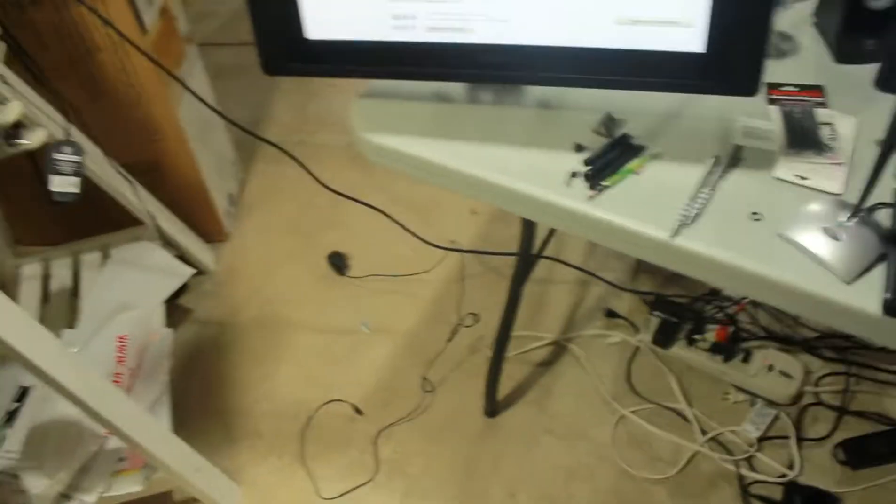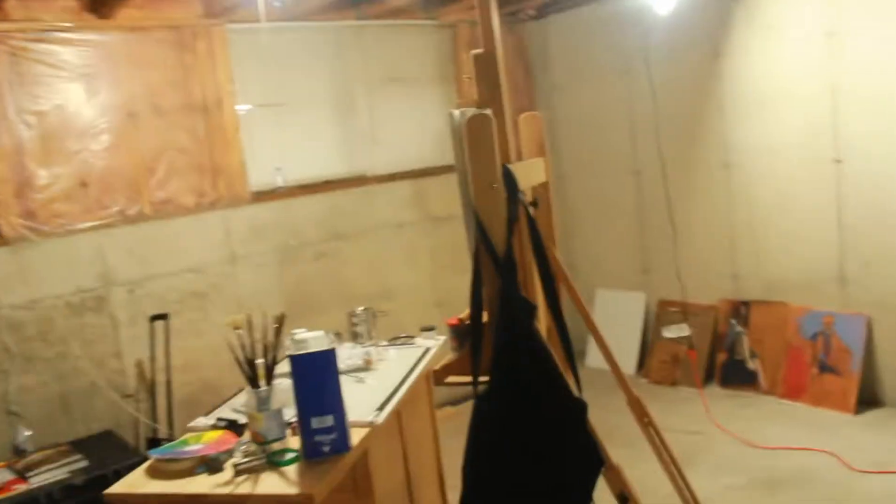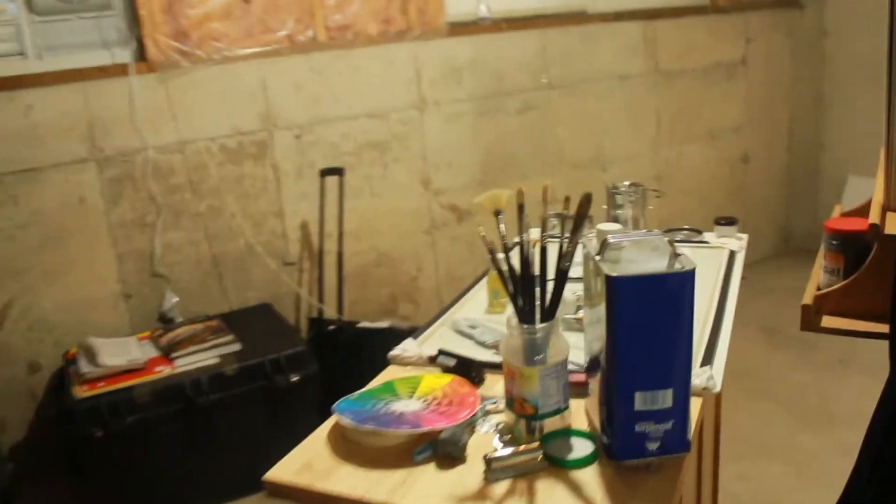My Wacom pen was destroyed — it's in about a hundred different pieces, so digital painting is out. I ordered a better art pen — I think it's the one that comes with the Cintiq. It's supposed to have barrel rotation and feel like a paintbrush. Reviews say it's better than the original grip stylus and lasts longer. I went ahead and upgraded since my son completely destroyed the old pen.